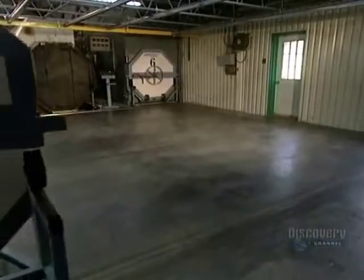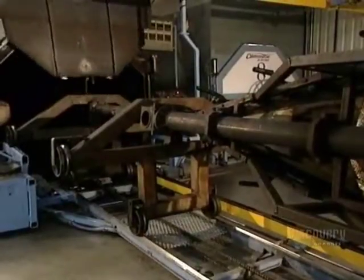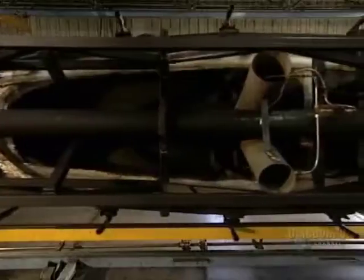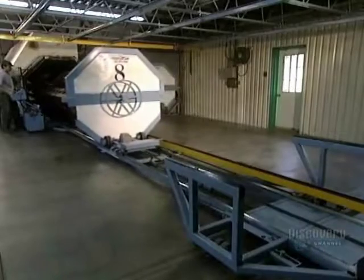The kayak mold is put on a transporter and placed facing the oven. Because of the large dimensions of the craft, the oven has to be custom-made. The whole kayak goes in. The oven is 7 meters long and has a diameter of 1.7 meters. The polyethylene melts at 288 degrees centigrade.